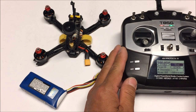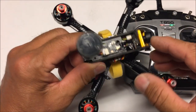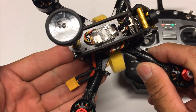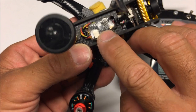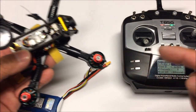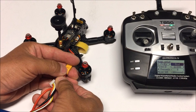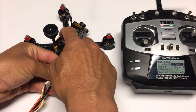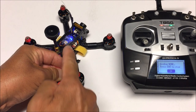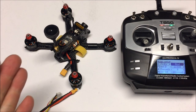Now that the Jumper remote is ready for binding, we have the quadcopter and a battery ready to go. On the receiver there's a bind button - press and hold it while powering up the quadcopter at the same time, which powers up the receiver and puts it in binding mode. At that point, press the enter button to bind. Get the battery ready, press down on the bind button, then power up the quadcopter and hit enter. The light should go off - and yes it did! We've successfully bound the D8 receiver to the Jumper remote.